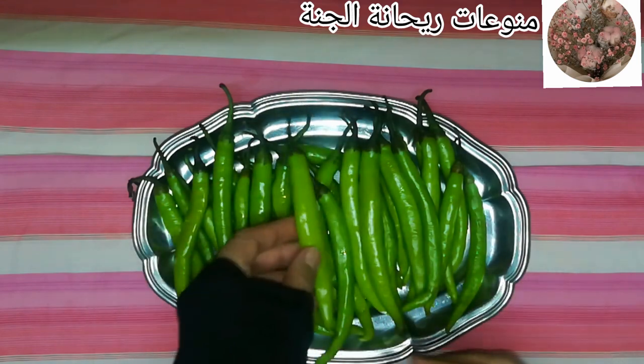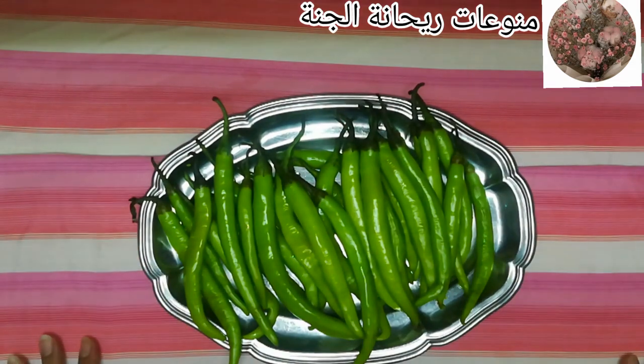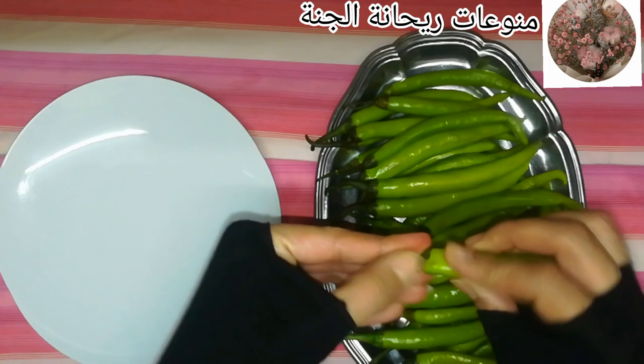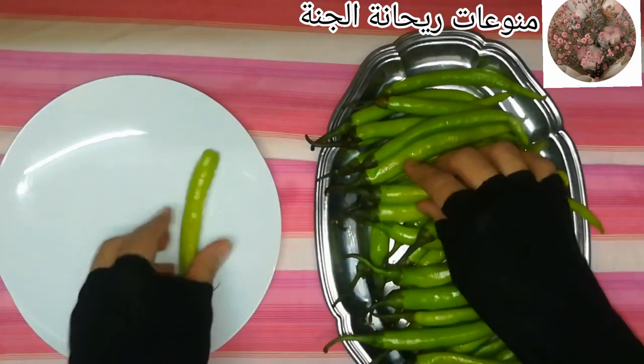بجيب الكمية اللي عايزاها وابتدي أغسلها كويس جدا، وأسيبها لحد ما تنشف. بعد كده بشيل العود بتاعه وأنضّف الفلفل من العود كويس جدا. بكسرها بإيدي وبتطلع بسهولة، مش محتاجة سكينة ولا حاجة.